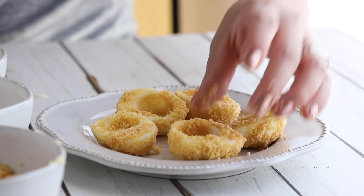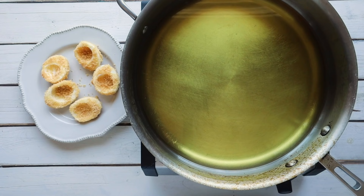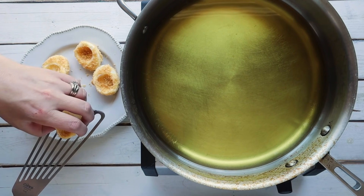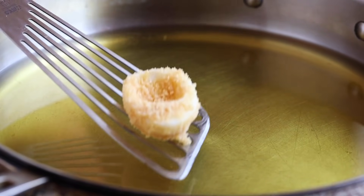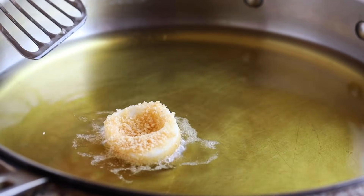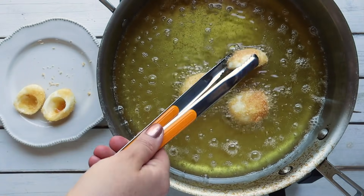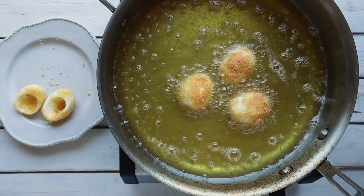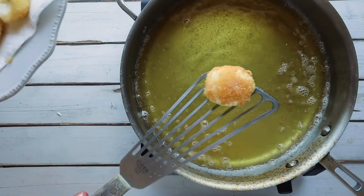Once ready to fry, I have a large skillet filled with avocado oil heated to around medium heat. Once ripples start to form in the oil, you know it's just about ready. Working with a few at a time — or all at once if you prefer — add the coated egg whites and cook about one to two minutes on each side, just until golden brown. Remove them and place on a paper towel to dry.